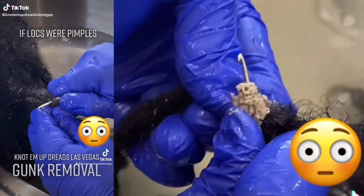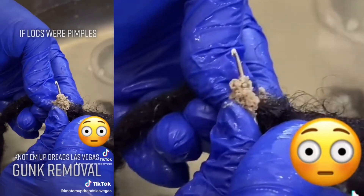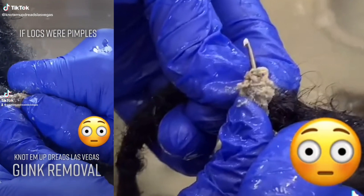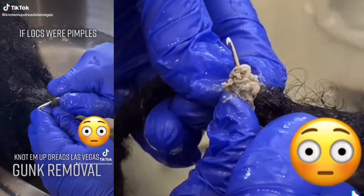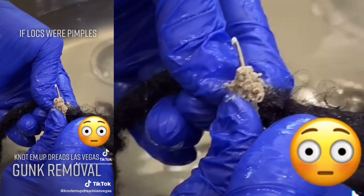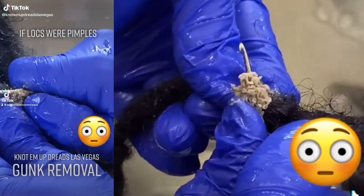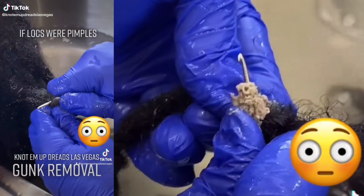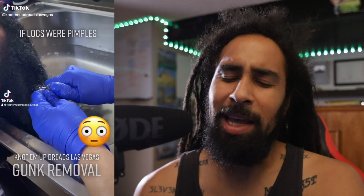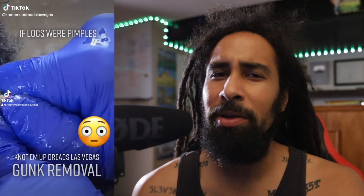Someone responds: 'Can someone explain what buildup has to do with Black or white? Y'all gotta stop doing this — this comes from product buildup and can happen to anybody. If you don't know how to take care of locks, go to someone who does.' People are just taking it to a racial standpoint again. It doesn't have to do with skin tone or hair type — this can happen in any type of hair, not even just locks.